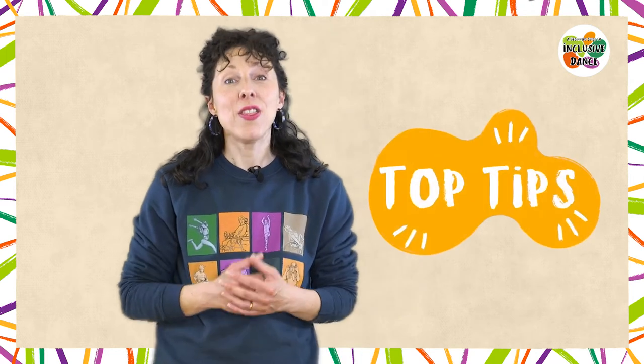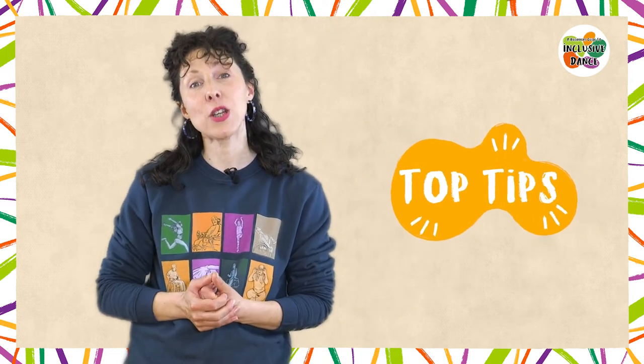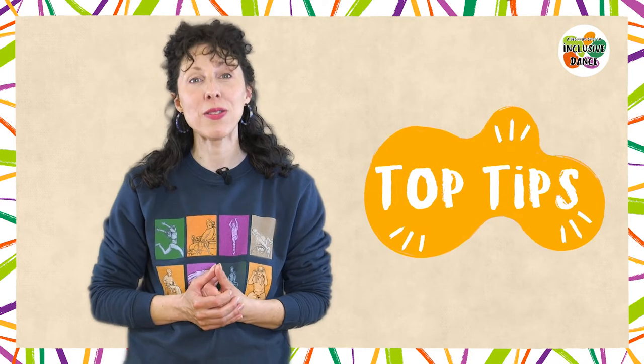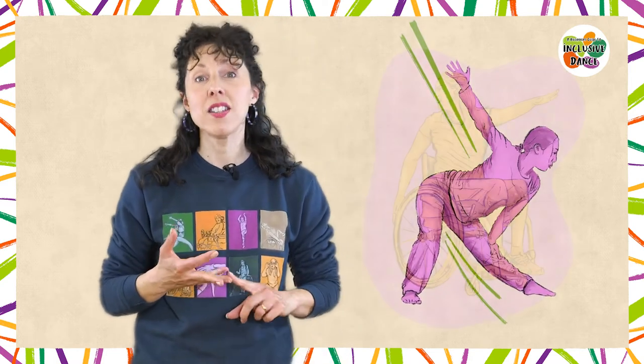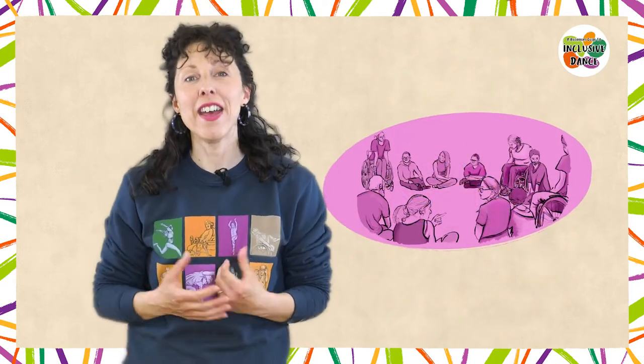Stop Gap will share their top tips as they take you through a Stop Gap inclusive dance class for young people. This is a great place to start if you're a dance teacher that wants to welcome disabled young people into your classes. We will share advice on warm-ups, dance skills, creative exploration and how to cool your group down and give fair feedback.